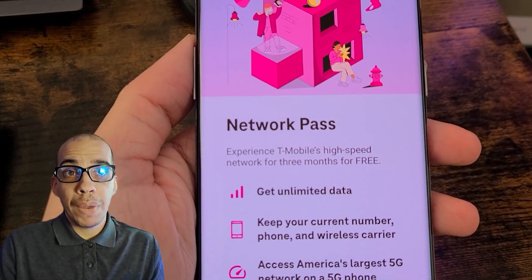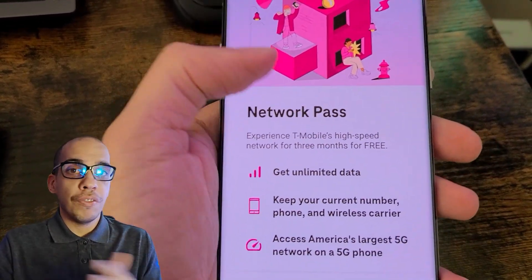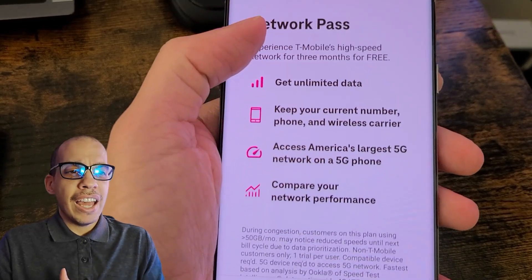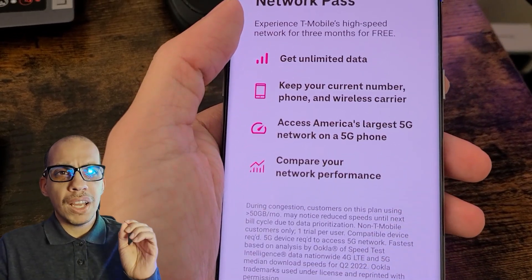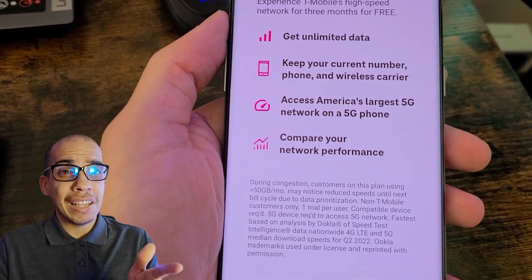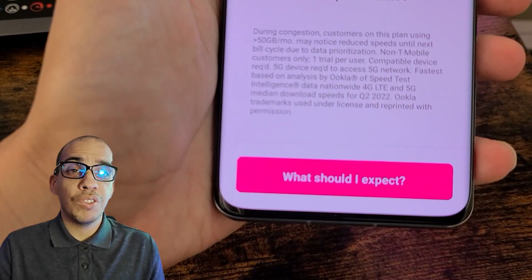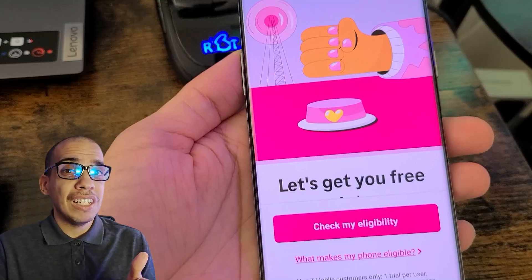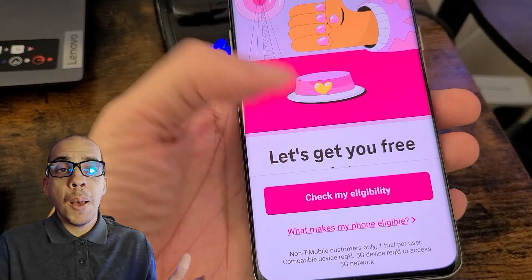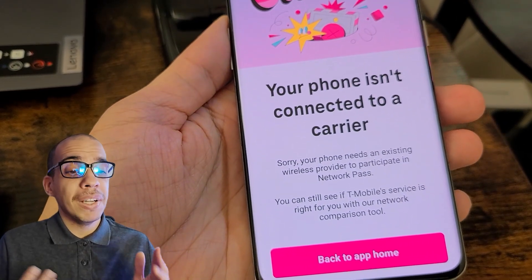With T-Mobile, the feature is called Network Pass. You're going to click on it and then click on 'Am I Eligible?' and it's going to check your phone to make sure you have an eSIM. For some reason, I tried it on my brand new OnePlus 11 and it did not work, even though that phone has an eSIM. It could be a little tricky which phones are supported. Maybe the OnePlus 11 is too new and doesn't support it right now, but that's just a heads up — some phones work, some may not, but it's still worth trying.